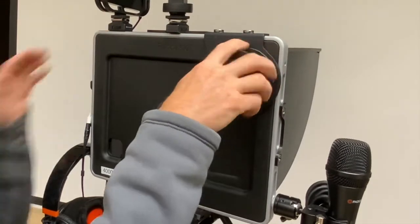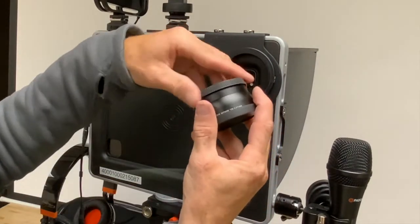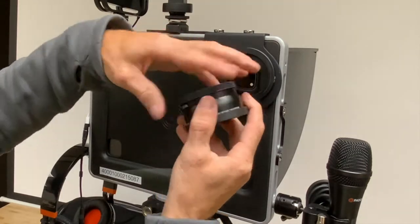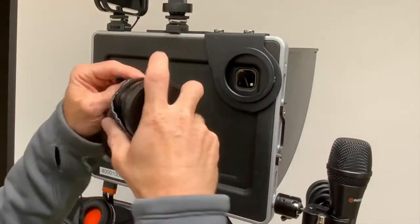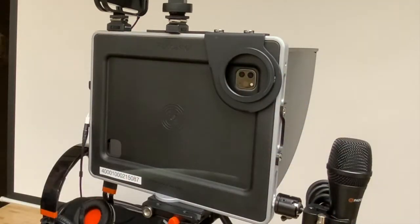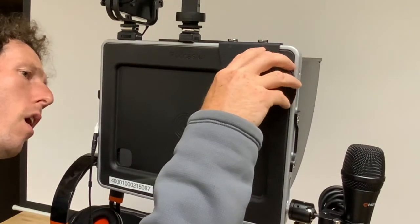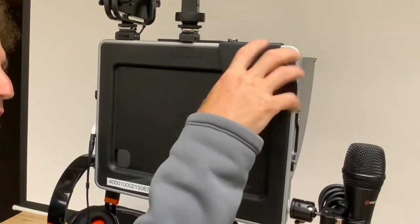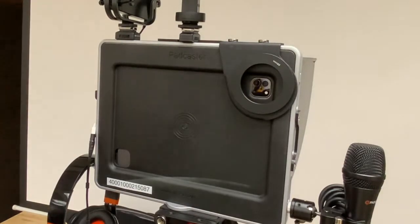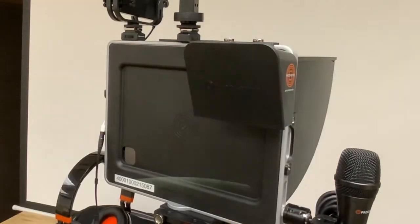When done, put the lens cap back on, unscrew the lens, return the dust cap, and put the lens back in its protective bag. Then screw back on the connecting plate, and slide the teleprompter down onto the plate as shown.